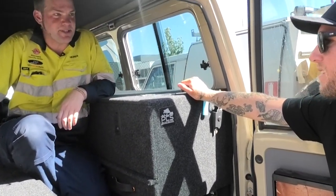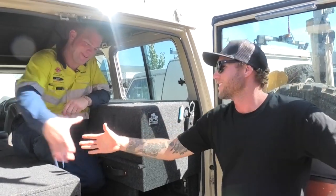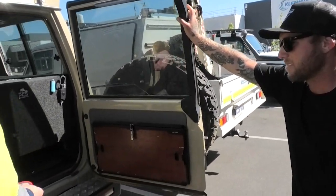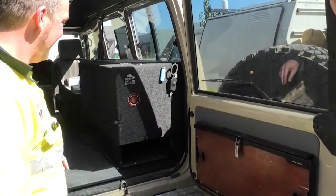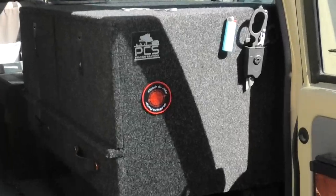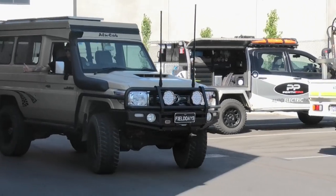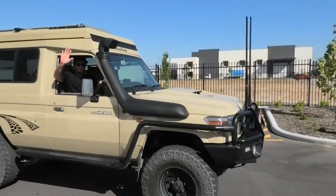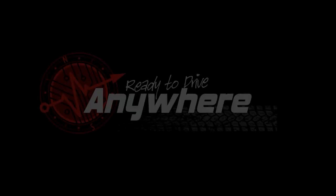Mario, thanks for coming in. It was a pleasure doing this with you — thank you for doing it. It's incredibly neat work. No problem at all, it's been a pleasure. All that's missing now is you've got all the works done — officially. Been patched. Ready to drive anywhere. Goodbye.